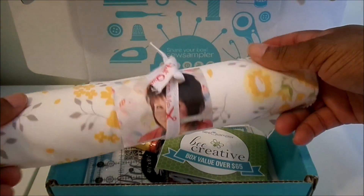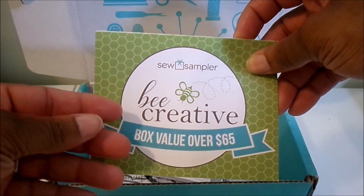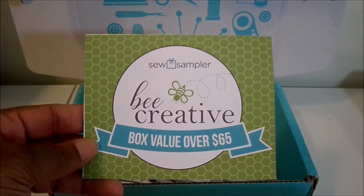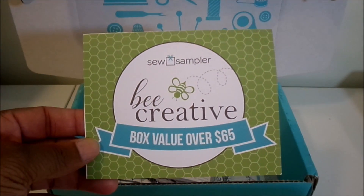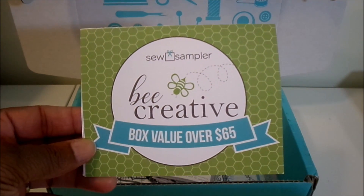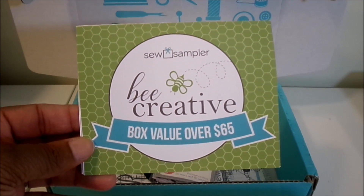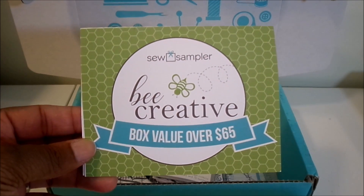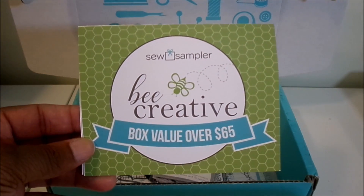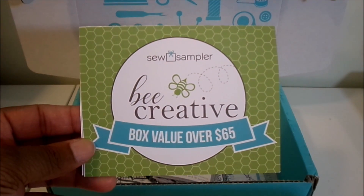Next we have our little pamphlet. This month it says the box value is over $65. In the pamphlet they show you everything that comes in the box and give you a little description of each item. They used to list prices but they don't anymore — I don't know why they stopped. Down in the description box I will give you a breakdown of everything that came in the box and how much each item costs compared to what we pay for the box.